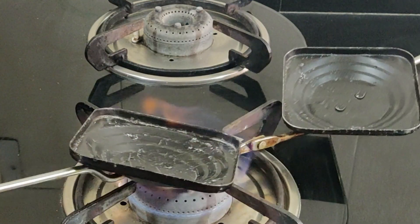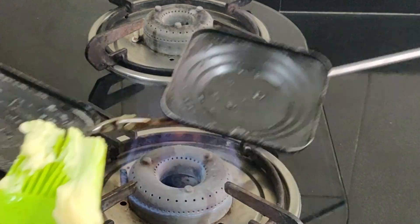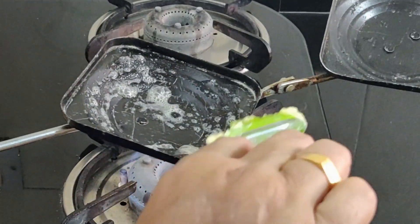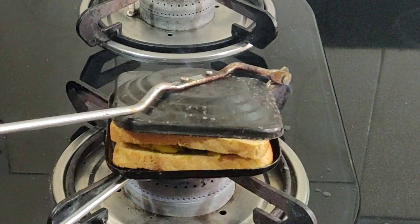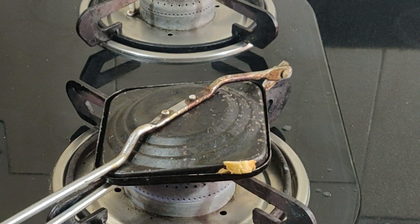For toasting the sandwich in a stove-top toaster, apply butter to the inside of the toaster. Place the assembled sandwich gently inside the toaster, secure it with a latch, and place it over the open flame for a minute on both sides.